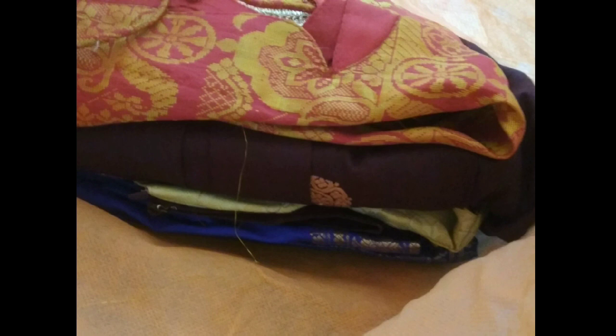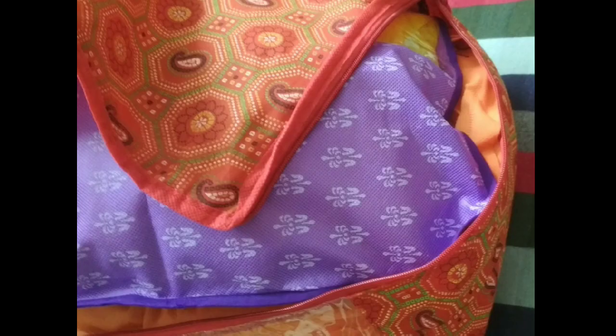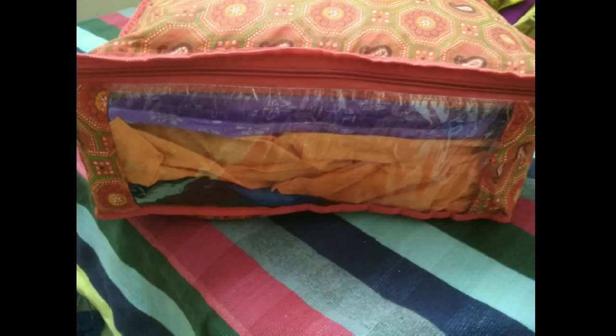Another way to store silk clothes is into these kind of bags, folded into one, so that they go into the organizer. That way you can store up to five, six, or even eight dresses in the same bag. This way you can save a lot of space and store so many dresses, lehengas and gowns very easily.